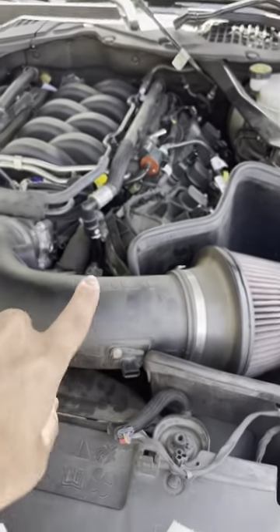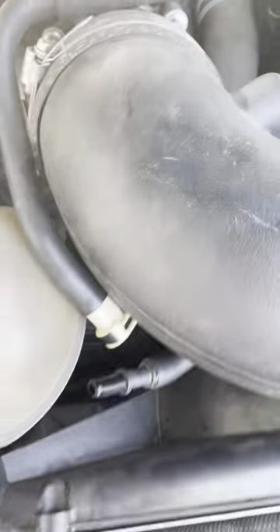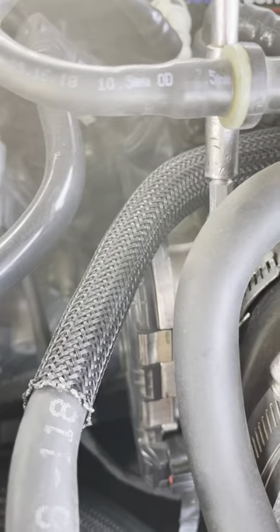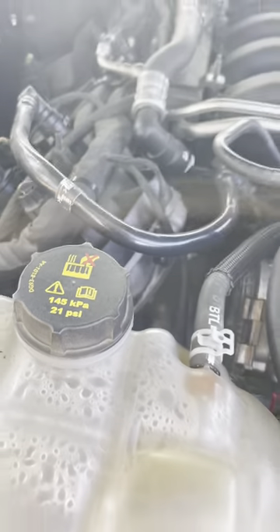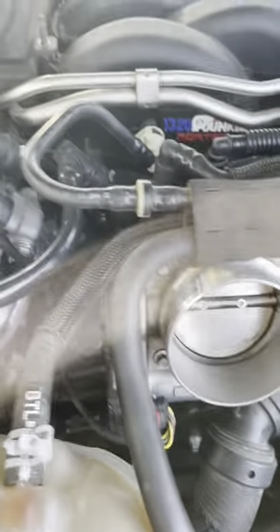Now we're going to move on and take off the intake. You're just going to loosen the clamp on the intake around the throttle body - it should come off. It might be a little tight but just loosen that clamp and it should wiggle right off the throttle body.